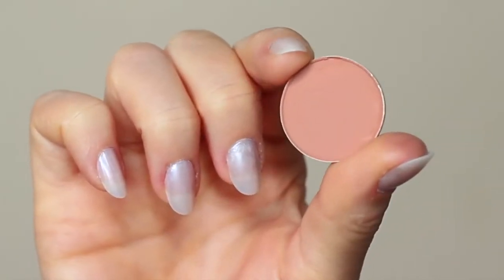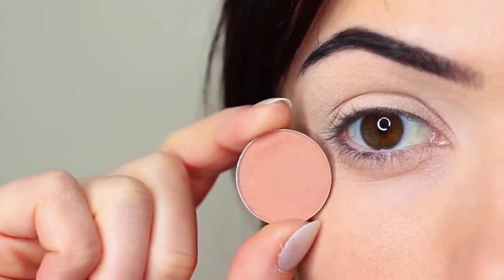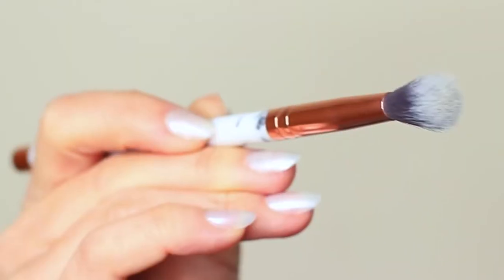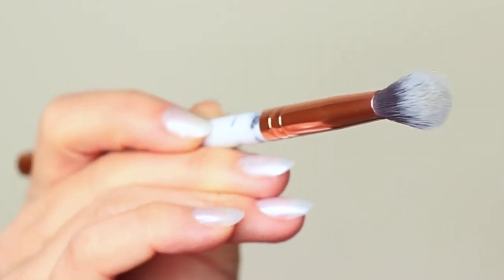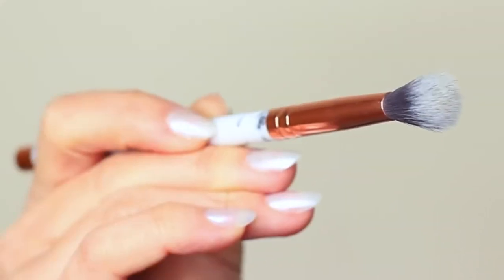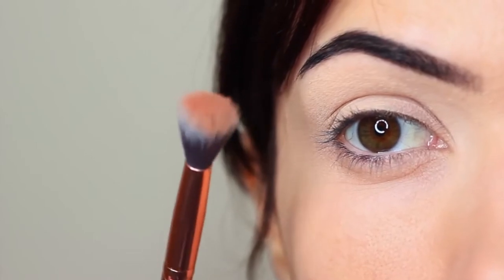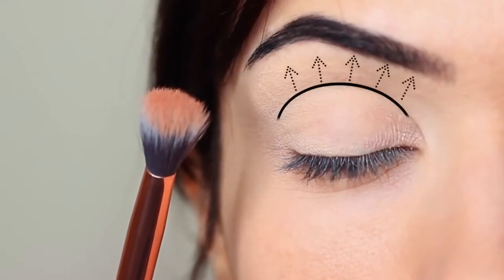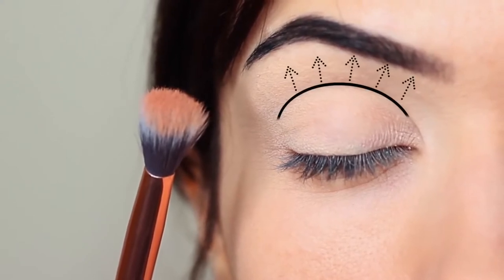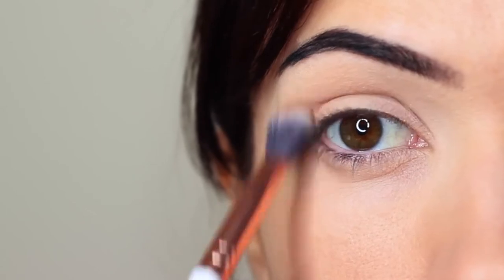I'm first of all going to take that crease shade, which is a matte tone, and I'm going to take my blending brush. You only need two brushes for this look: a blending brush and a flat brush. Starting with the blending brush, we're going to work this over and back into the crease of the eye — which is where the eye creases into the eye shape — starting on the outer corner and blending over and back in that area.